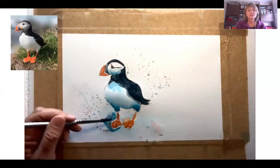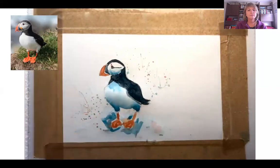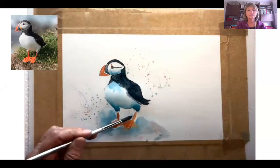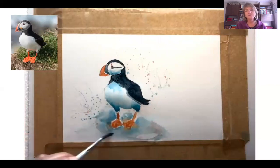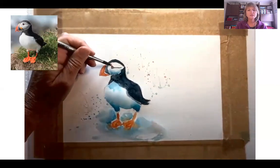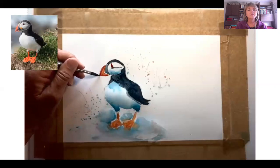I felt it was slightly too light at the bottom, so coming in with a darker section once again. Of course, you don't have to do the splattering around — I've just felt it gives a nice loose look to the painting. You can do it without, as well. But it feels like it's got a little bit more life to it. Just because they are such comical little birds, adding the splattering and different colors just gives it a lot more life.